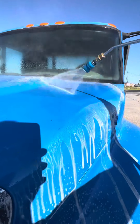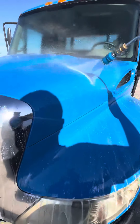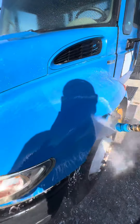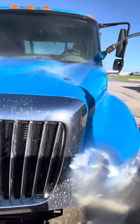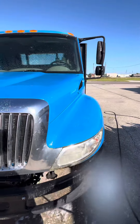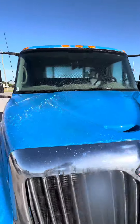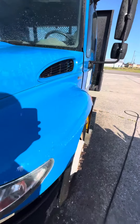It's gone. It comes right off. You can see the difference. Still oxidation on that side, gone on this side. Car Candy Premium BSR, I'll put a link in the description. Thanks guys.